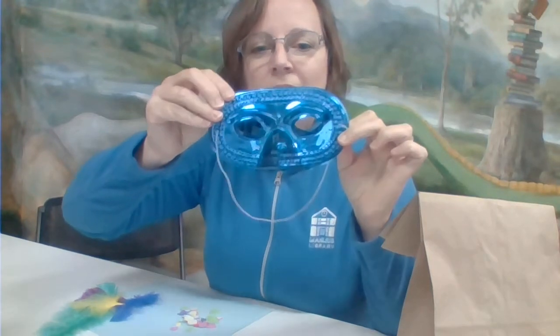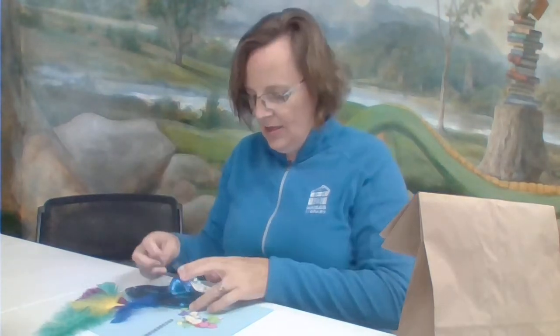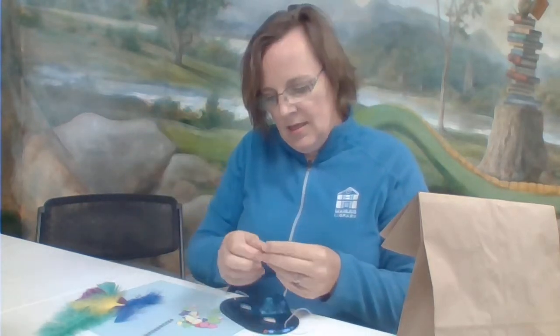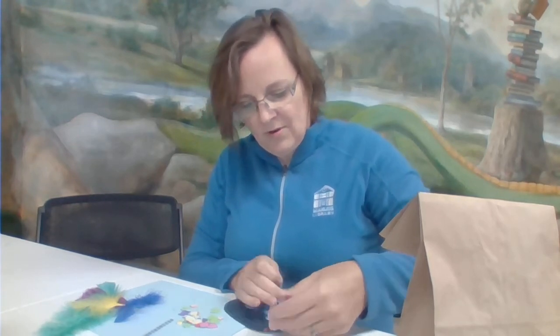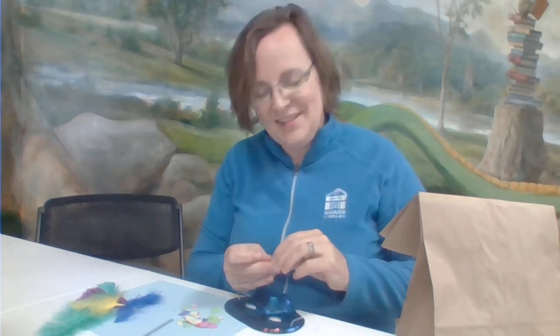We are going to decorate and bling this up to make it a really cool silly disguise. All you need to do is take any of the stickers that you want and line the edge or the rim with the different stickers. You can fill it completely if you want or just do little accents — whatever you decide. You are the designer of the Silly Disguise.